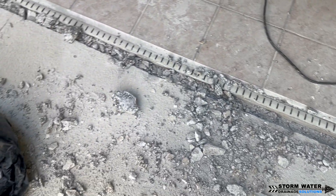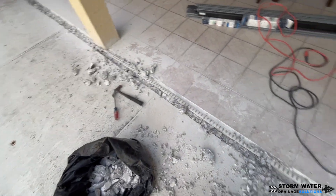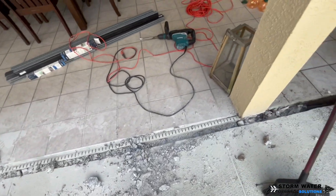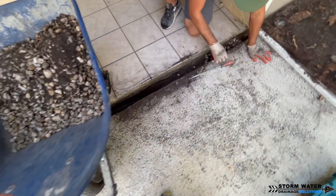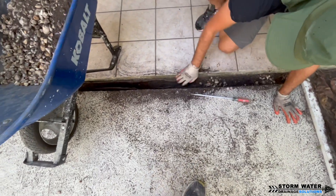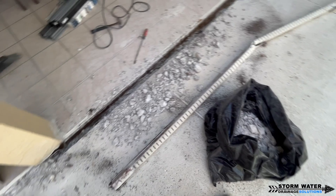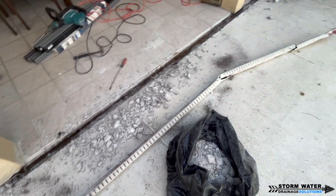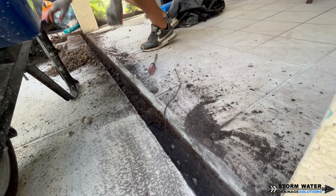You only have to make one cut because the channel drain on the other side already provides another line. So once you have that concrete busted out, you can then pry out your old micro channel drain to make room for a new one. We got that old channel drain pried out of there and we're going to go ahead and start cleaning up the area and leveling out the ground to make way for the new channel drains that will be installed.